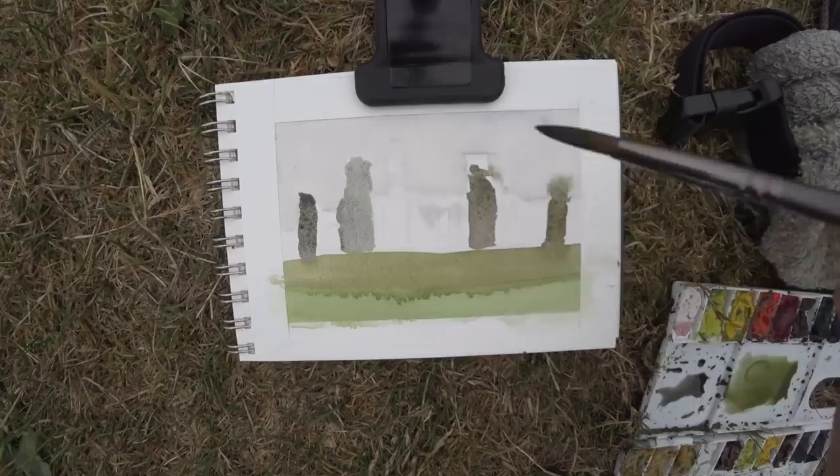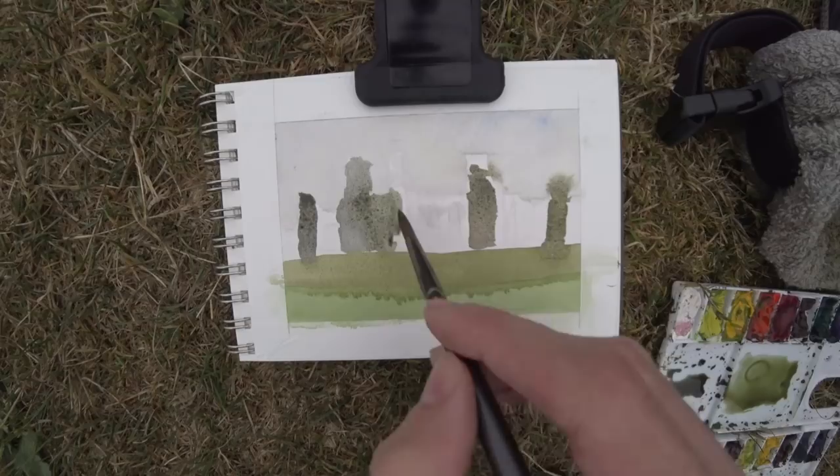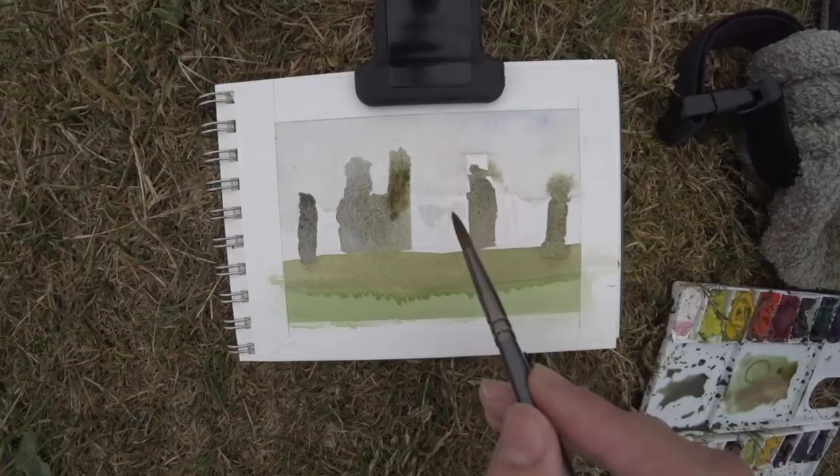The days before this we were in London and areas around there, and it was much hotter — probably 80 or 90 degrees — and the painting dries super quickly. When I got to Stonehenge this morning I had to slow down because the watercolor takes a lot longer to dry in the cold.